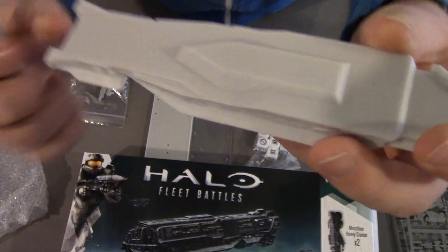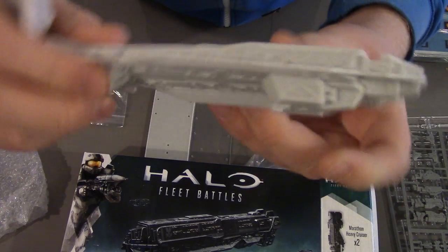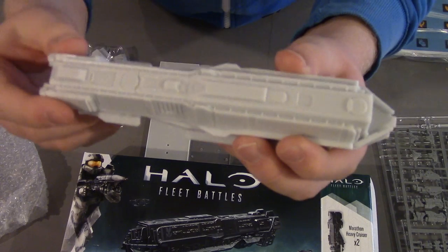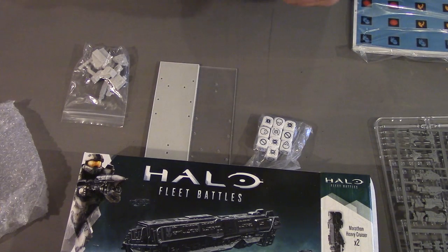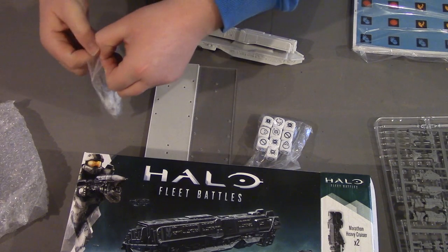This is pretty solid work — I have to hand it to them. I've personally never bought a Spartan product from their other lines in resin, but I have heard they're very good, and to be fair they seem to look very good in person. I'm a little bit clumsy about handling it, though.